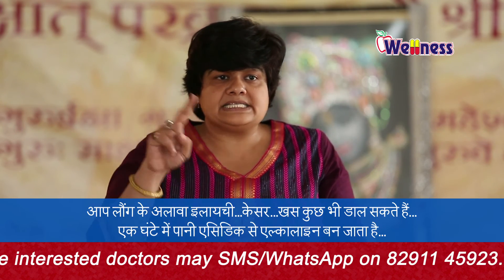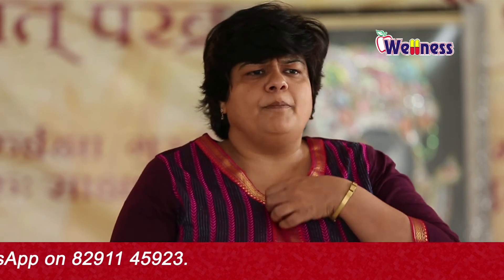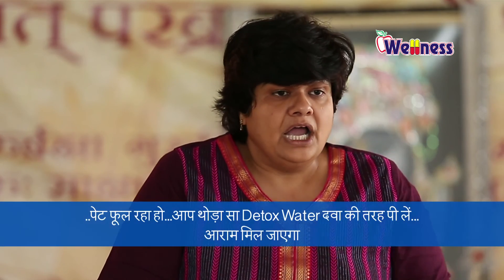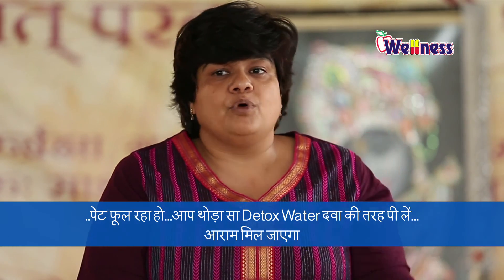Then your water will be converted into alkaline. Sometimes you have acidity, indigestion problems, and bile juices coming up after eating, and you feel bloated. Drink this detox water and you will see that you will feel comfortable.